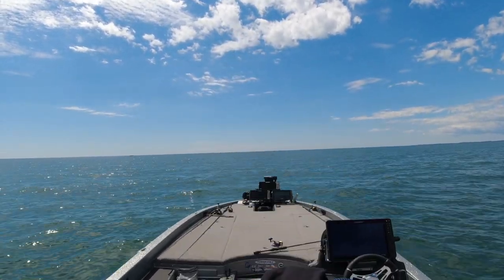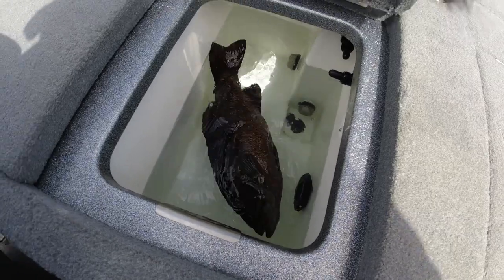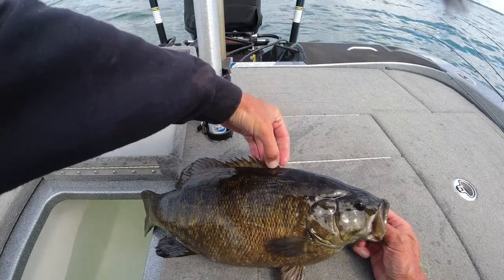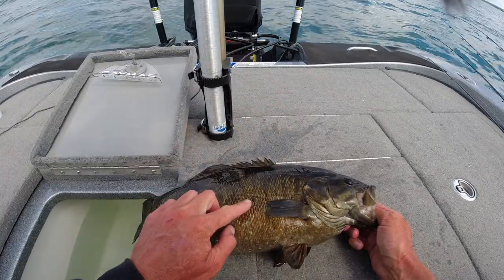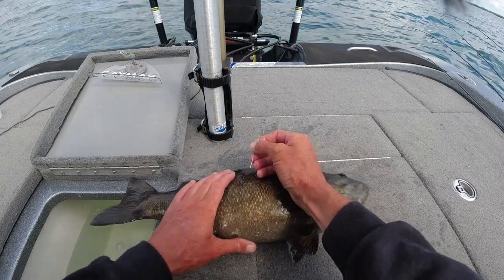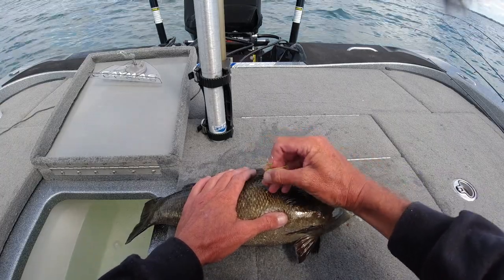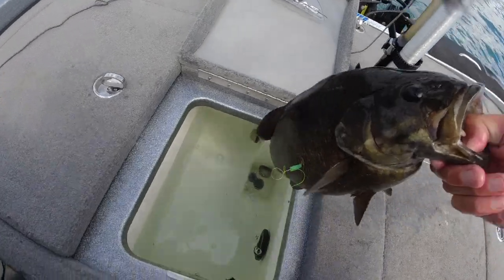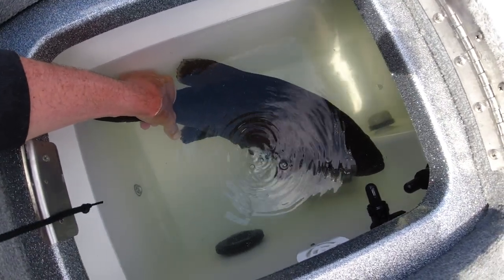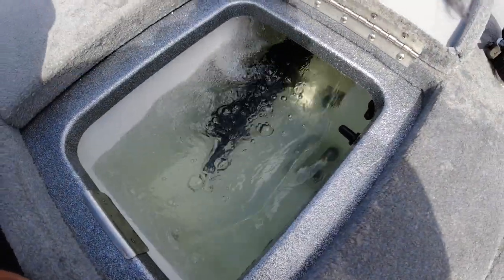Nice — six-four, not bad. You can see when I open this up he's on his side and he's going to need some help. About the fourth fin right in here is where we need to insert the needle — put it right about there and poke it straight in. Now put him in the water and you'll see the air come out. Just keep him in there until the bubbles slow down and he'll swim upright. Now he's good, he's happy.